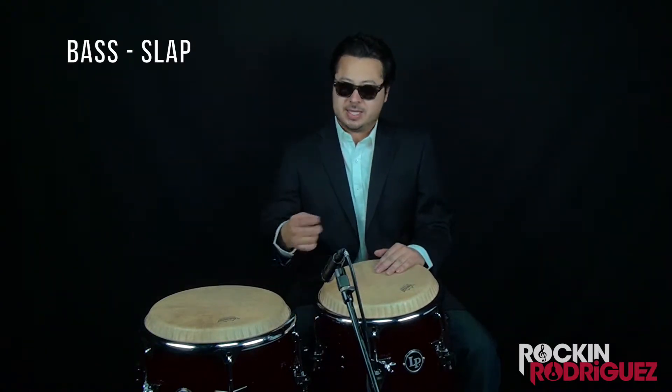It's going to count as an eighth note. We're going to go bass-slap as an eighth note — one and — and then rest on beat two, and then we're going to go three and, and then rest on beat four. Here we go. This is all a great exercise for your left hand.